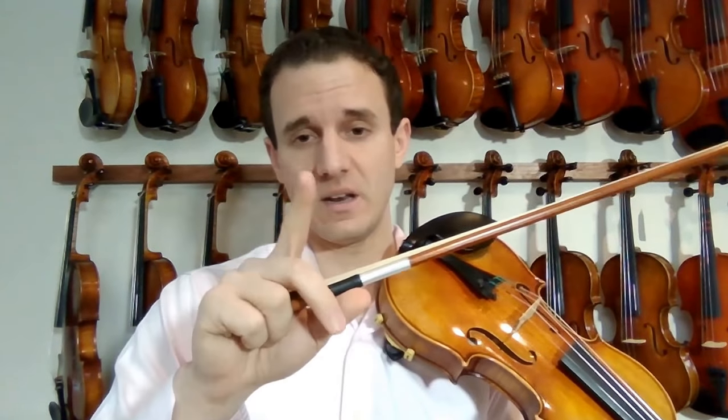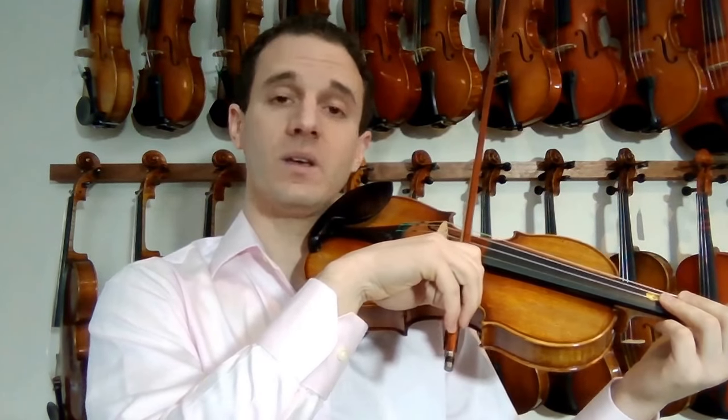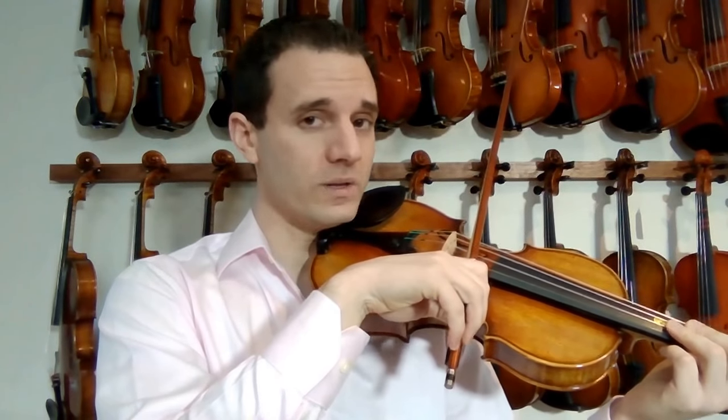We're going to practice what fingers should be used to guide the bow, which is the index. We set the bow on the strings — see how relaxed my hand is, how it's curved — all the things we talked about related to the bow hold. I'm really emphasizing you to do all of that during this drill.